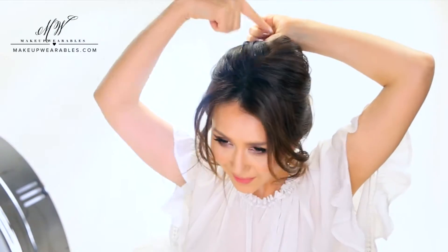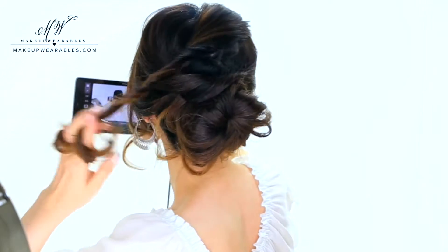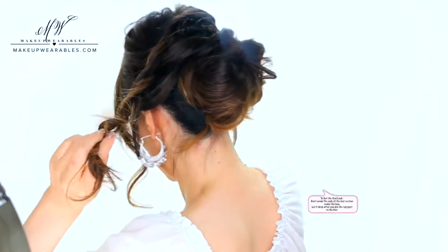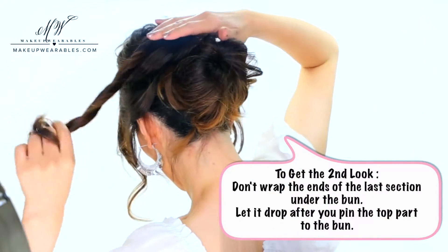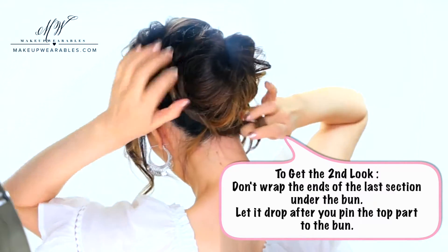Now we're gonna repeat on the other side, and again, see me twist my hair with my hair already pulled back. Don't start twisting from the front. And in case you guys didn't catch this, all my sections are being crisscrossed — so the left crown section we're gonna wrap clockwise, and the right crown section we wrap counterclockwise.